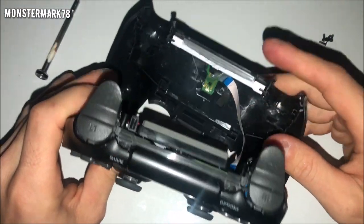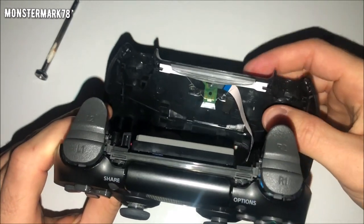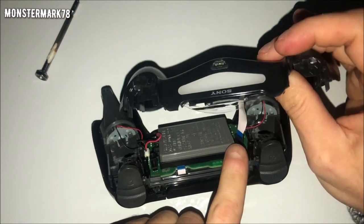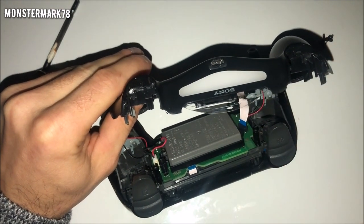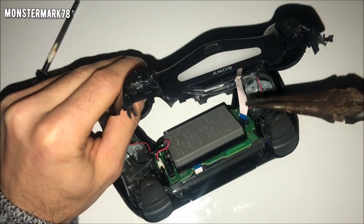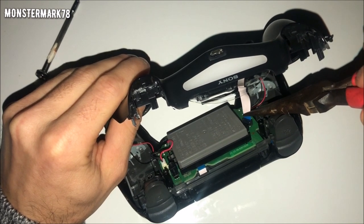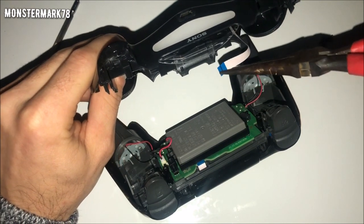There is a white tab that you need to take out, so be careful. Pull it out from near where the battery is — it's easier to put back in from that side. You can use your fingers, but I like to use needle nose pliers just for extra caution. Grab the pliers, reach all the way down to the blue part — the blue part is thicker — and pull it out so the controller is open.